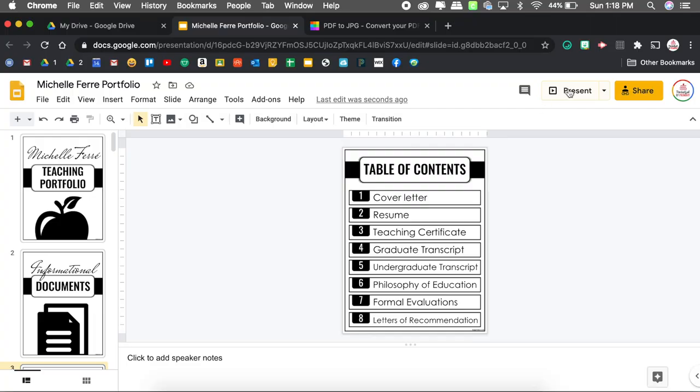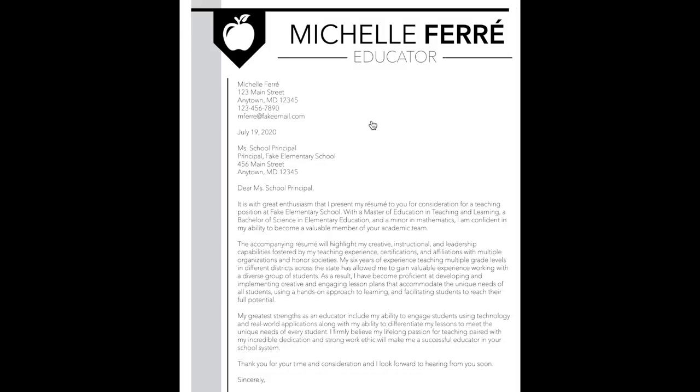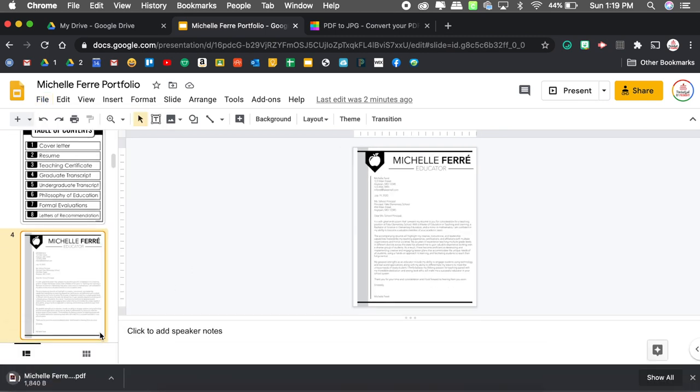In present mode: here's my portfolio cover, I have informational documents, I click cover letter and it takes me right to the cover letter. What I love about this is that you're not creating a brand new portfolio — you're taking the physical portfolio you already created through the template and just digitizing it. You can also download this as a PDF: go to File, Download, PDF document, it saves to your computer, and then you can email that PDF out so anyone can open it and view all the pages in order. Those are two different options for sharing your portfolio digitally.